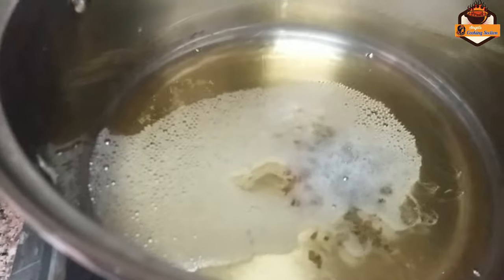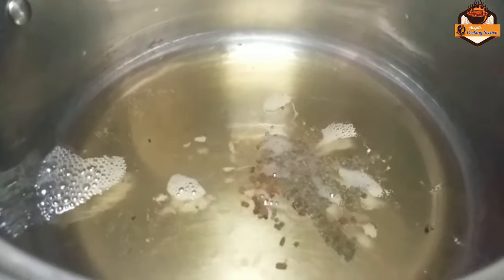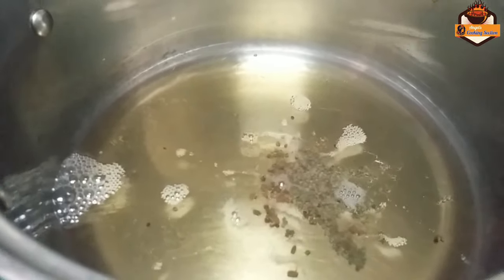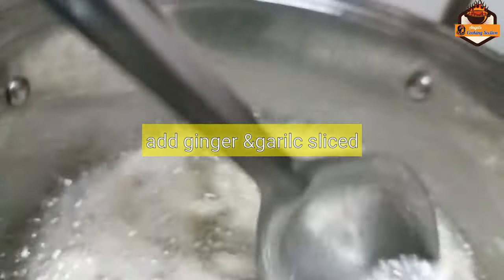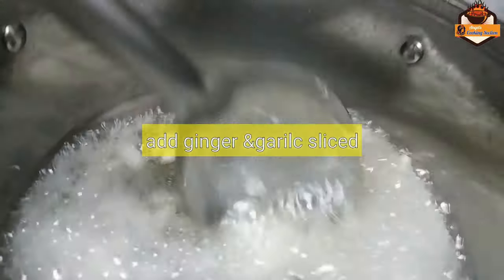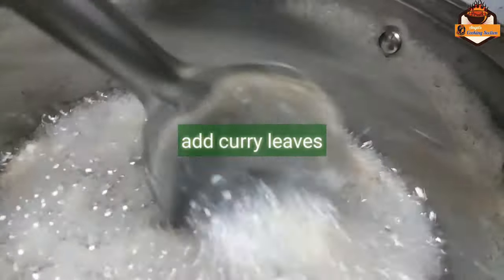To cook all the way, we need to cook the oil with a high flame. We are going to prepare the yellow flame, with the yellow flame. We can prepare the yellow flame color change.